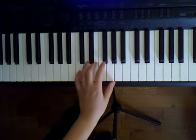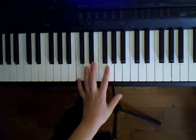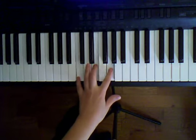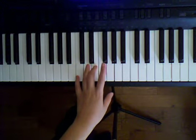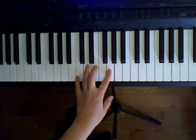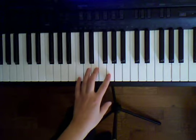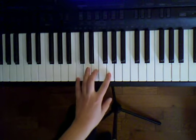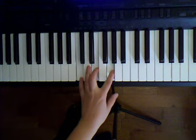Let's go over the left hand part first. Our left hand part starts with C, G, E, and we're going to play that three times. Make sure you've got your second finger on G — so pinky on C, third finger on E, second finger on G.